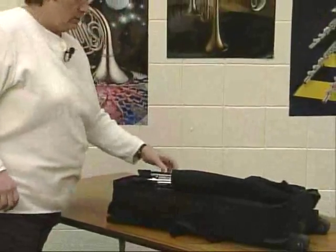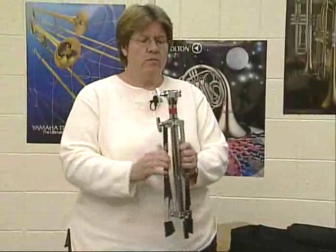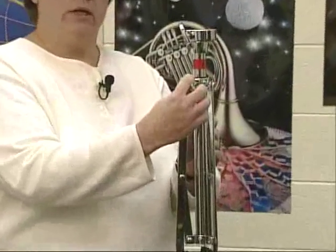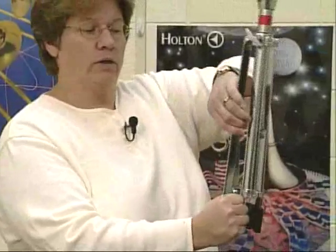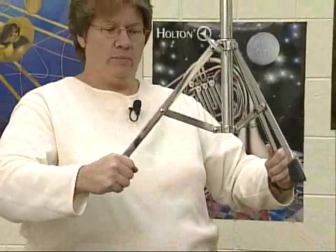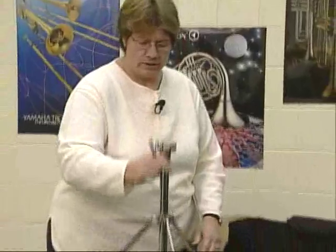The next thing we need to take out is the most important part: the stand. It holds up our bell kit. In your bag, you'll have a couple of pieces. They might look a little different depending on your kit, but most have a tripod bottom with a wing nut. Loosen the wing nut one or two turns, then grab it by the little feet so you don't pinch your fingers where the legs come together. Open all three legs out about halfway — enough to make a triangle, a tripod — then tighten up the wing nut and put that piece on the floor.